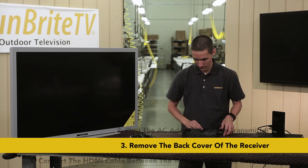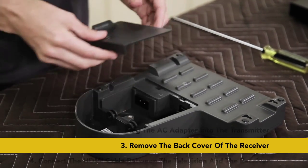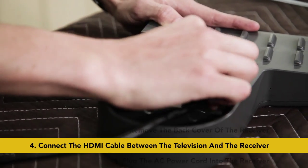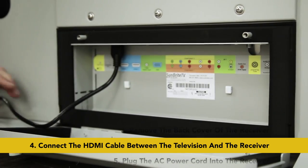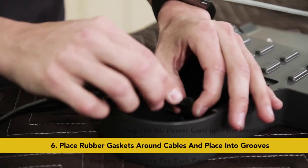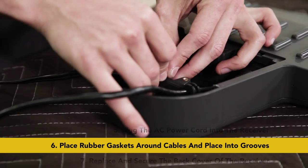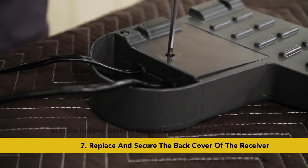Now let's get the receiver up and running. Flip the receiver over and remove the cover, which is held on by a Phillips head screw. With the cover off, connect the 15-foot HDMI cable to the receiver and plug the other end into the TV. Now plug the AC power cord into the power input and plug the other end into the wall outlet. Before replacing the cover, place these rubber gaskets on the cables and secure them into the grooves. Now replace the cover aligning the grooves on it to the cables — this will form a tight seal around the cables protecting the receiver from the elements.